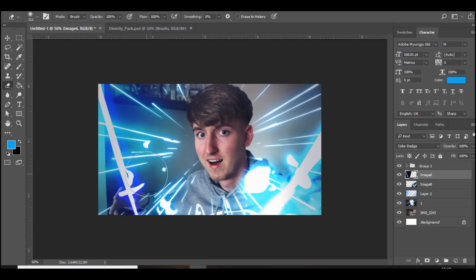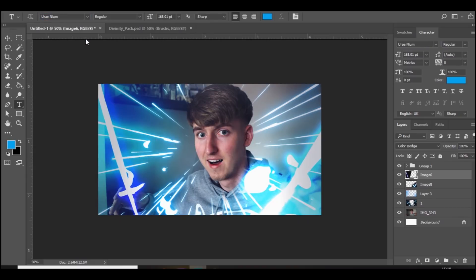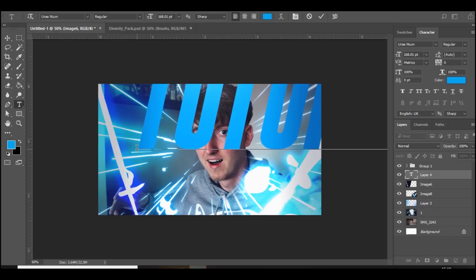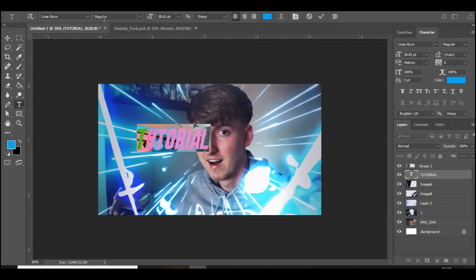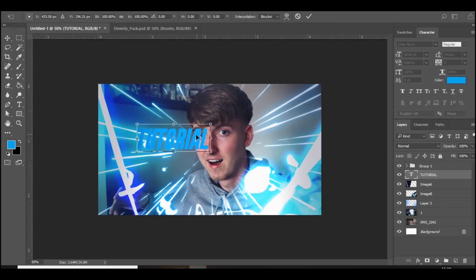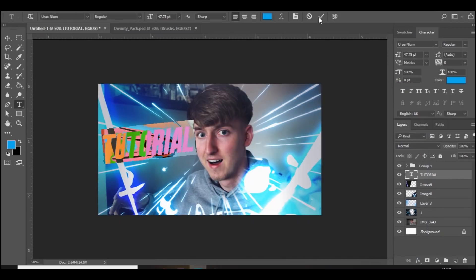Already it's looking really cool. The next thing we're going to do is add some text. I'm going to add some more color corrections after this, but first the text. The font I'm going to be using is Uranium — I did a video the other day on my best fonts so make sure you check that out. I'm just going to put 'Tutorial', decrease the size of it, and obviously we want to change the color. Slanted fonts look really good with this style.